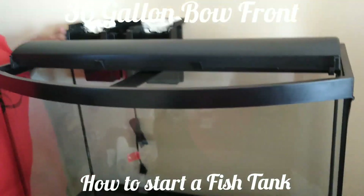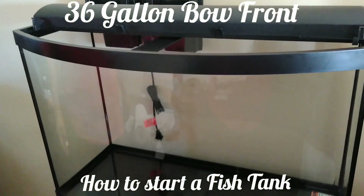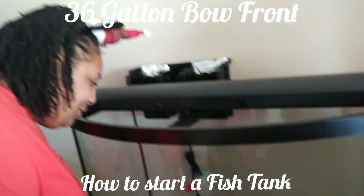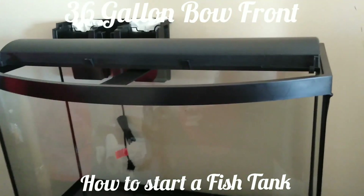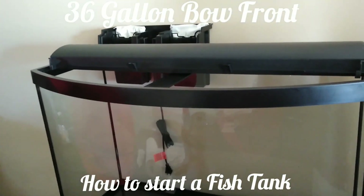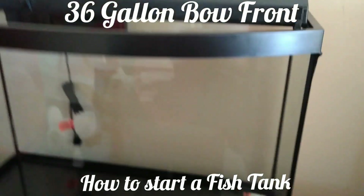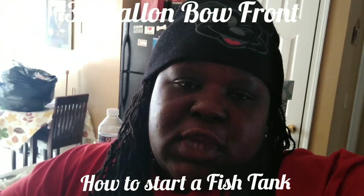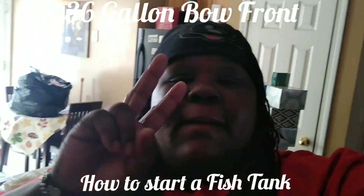Merry Christmas! This is what we're doing on Christmas — putting the fish tank together. Say hey, Queen. So we're going to take you through the steps of us getting it together. We had to make sure the filter fit in the back, and we got that to fit. We're going to rinse the sand, get all that good stuff together, and proceed with our day. We'll be right back and show y'all how we get the 36-gallon bow front fish tank together.